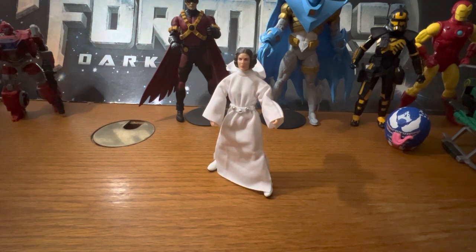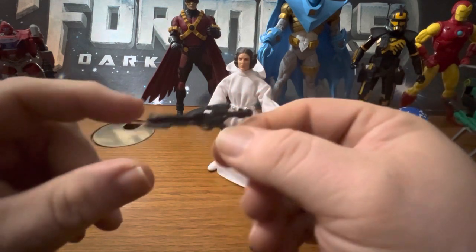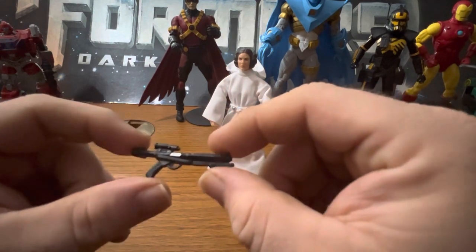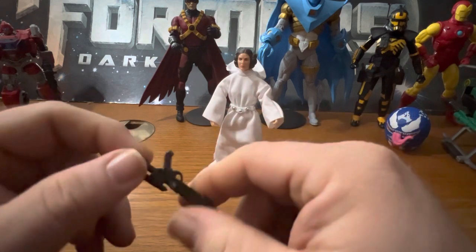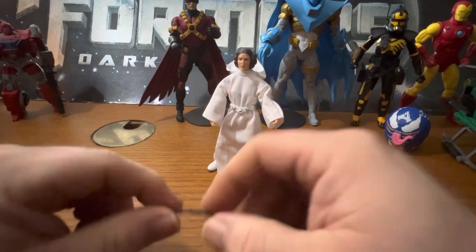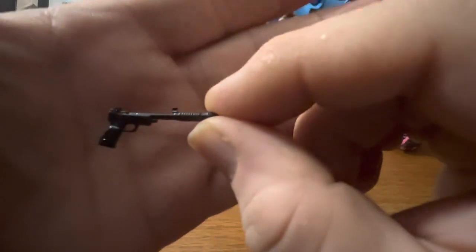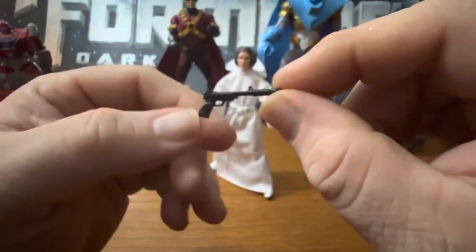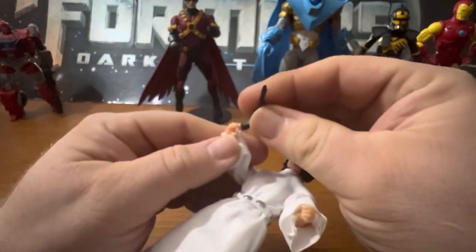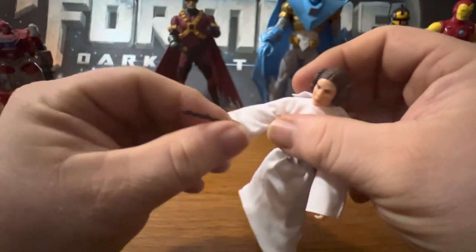She comes with two accessories. This one is a repaint of the clone trooper or stormtrooper gun - it looks very similar, just molded in black with a little bit of silver. It looks like a clone trooper gun. There's also this little blaster, also molded in black plastic with good details. She can hold it in her hand without any trouble.